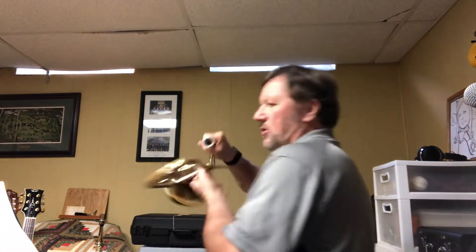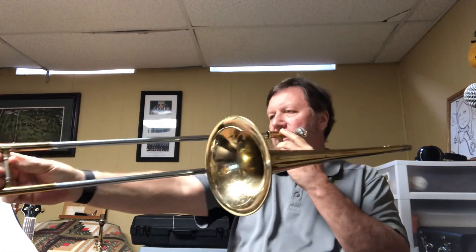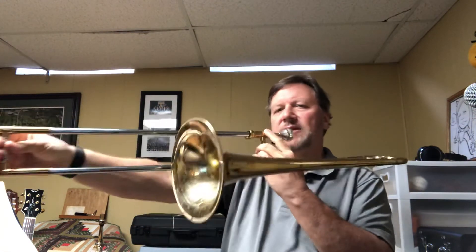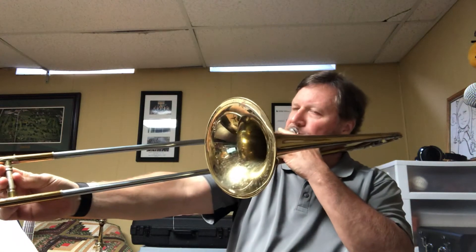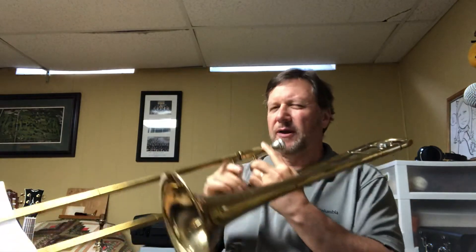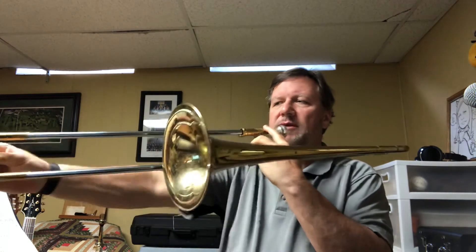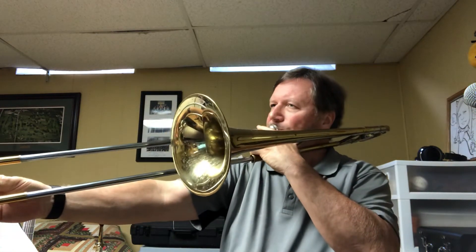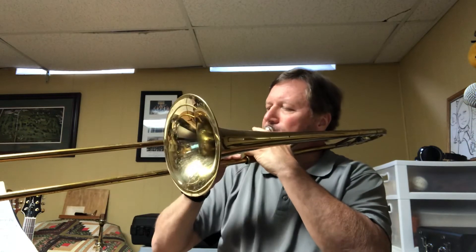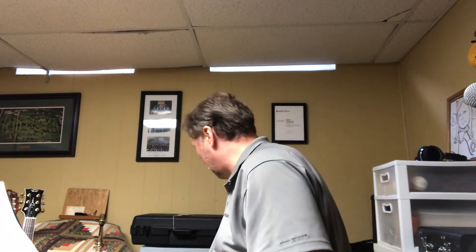Trombone, you've got a lot of switching of slide positions. You've got to go all the way down to six to start: six, six, three, six, one, six — you have to really throw that out. That's the hardest thing, so take that slow. This is for Spencer: six, six, three, six, one, six. The rest of it is fairly easy, but that's the tricky part.